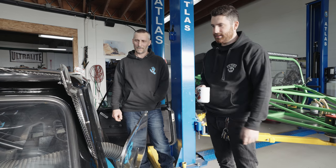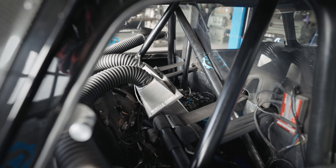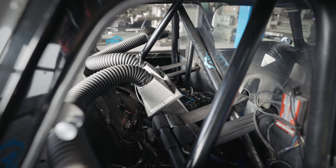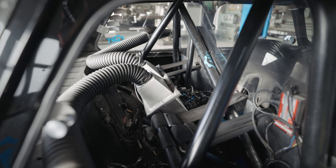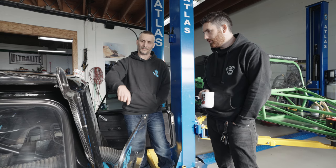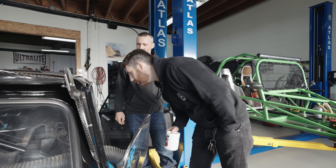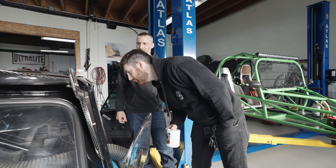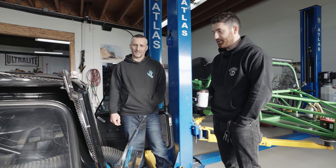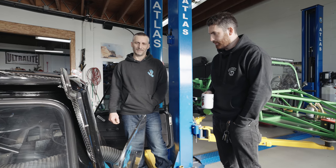There's a custom airbox with custom velocity stacks inside. Previously the individual filters were exposed, but heat buildup meant the engine was ingesting hot air, so everything was boxed in with tubes running to the NACA ducts to get cold air in. It's fuel-injected — individual throttle bodies — which is why it sounds so good and runs so well. It starts up far better than a stock carbureted Mini.